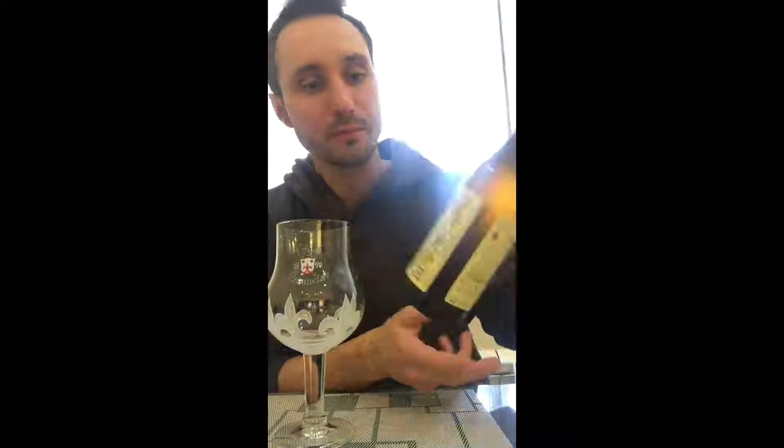Hello everyone. I have an awesome new beer I'm gonna do a review of. It was made since 1679 — quite old. Right over here it's a Triple from the Karmeliet. Triple the Karmeliet.